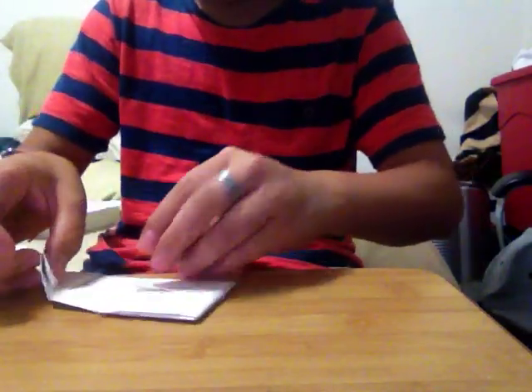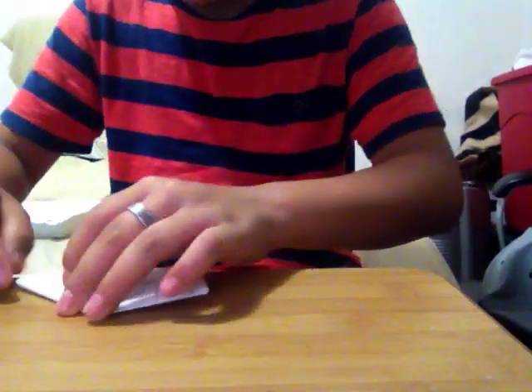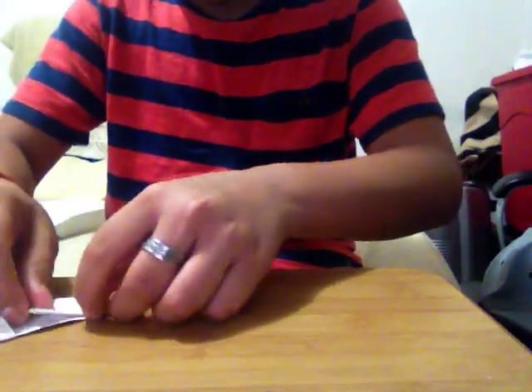Hold it downwards like this. You see there's a paper coming off — take this and then hold it. It's going to look like this. Open it up and then it's going to be like this. Then you're going to hold it like this. Then you're going to fold it like this, and then fold it like this again.